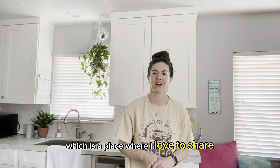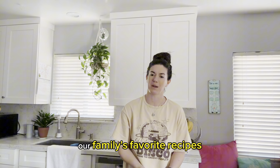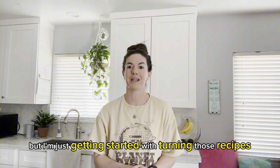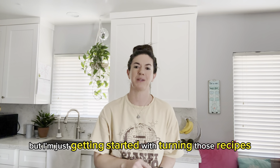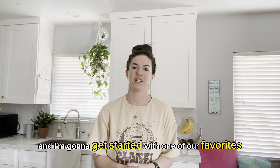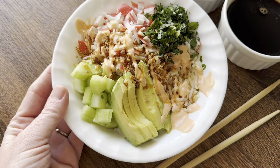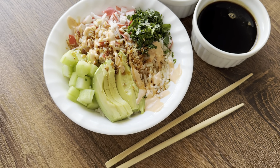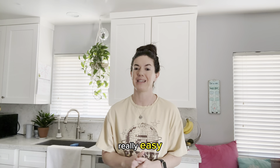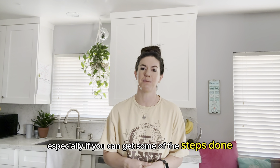Hi, I'm Megan with electricmommy.com, which is a place where I love to share our family's favorite recipes. I've been doing this for a few years on the website, but I'm just getting started into turning those recipes into some awesome videos for you. I'm going to get started with one of our favorites — this delicious crunch roll sushi bowl. My littlest actually loves helping put these bowls together and they're really easy, especially if you can get some of the steps done ahead of time.